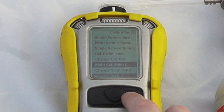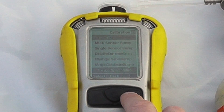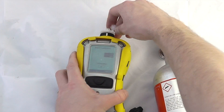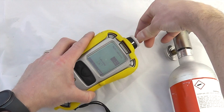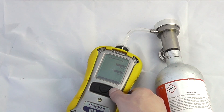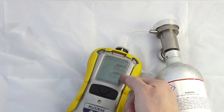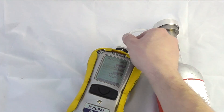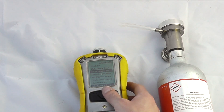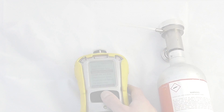In this case I'm going to do a multi-sensor span. Apply the can of calibration gas and we can see the calibration has been successful. I happen to be calibrating at 18% oxygen and 50% LEL. Remove the calibration gas and shortly we'll see any warnings have been disabled.